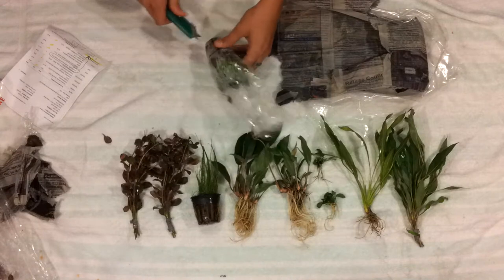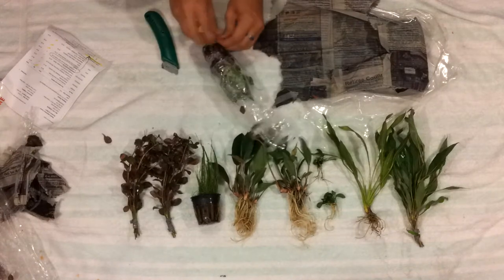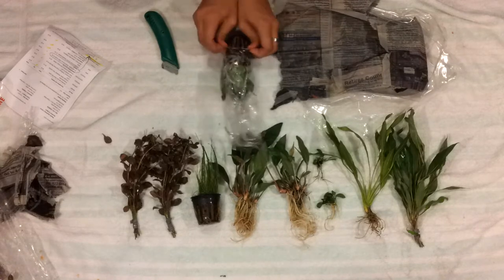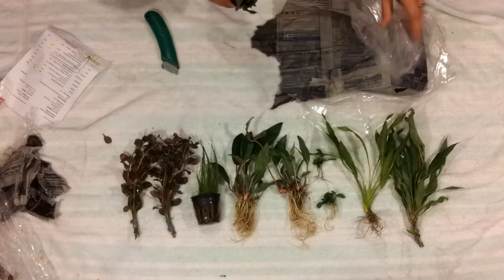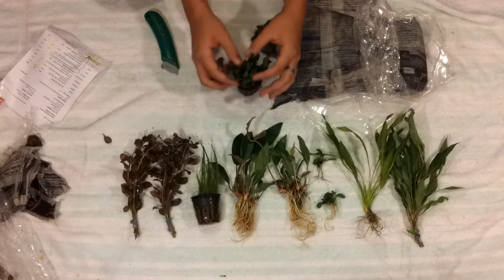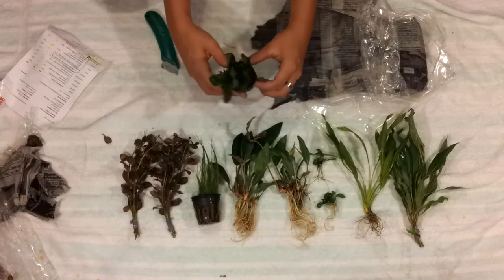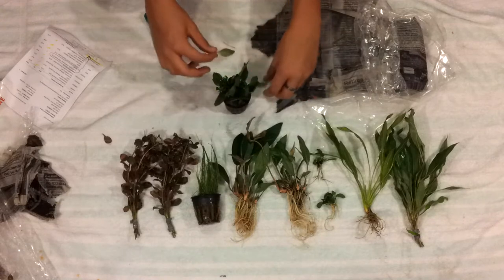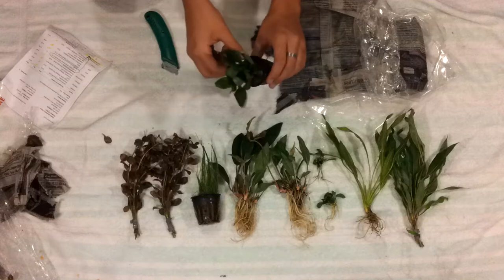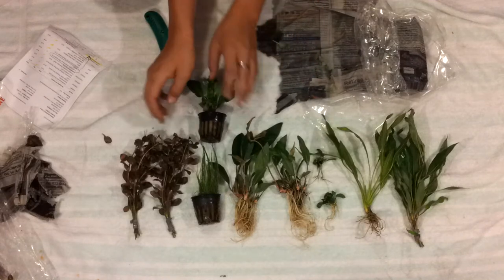Last but not least is the hygro stripta, or compact hygro. This is going in the goldfish tank as well because I don't have any small plants in there. This is really dense — you can see there's a lot in there. I have a feeling I'm gonna get quite a few plants out of this, probably at least five or six. Definitely a lot.